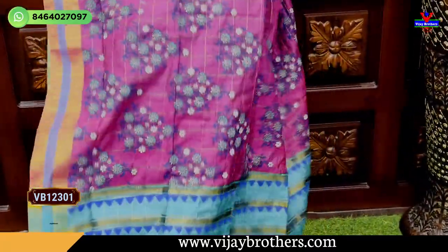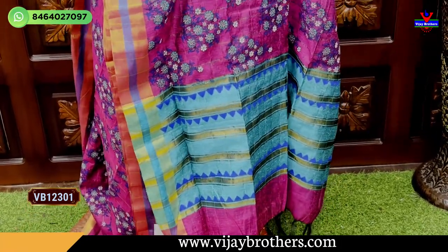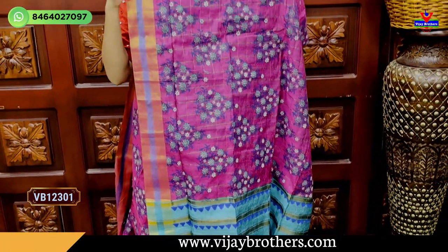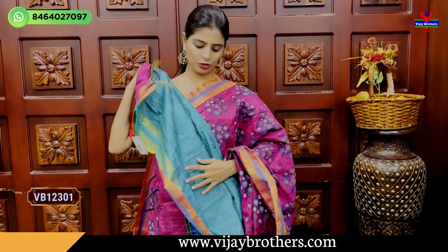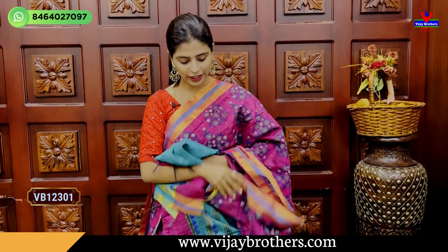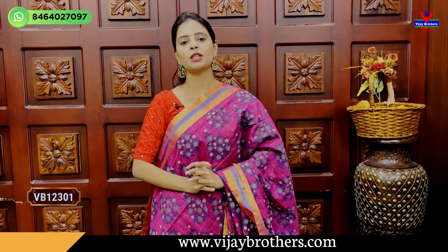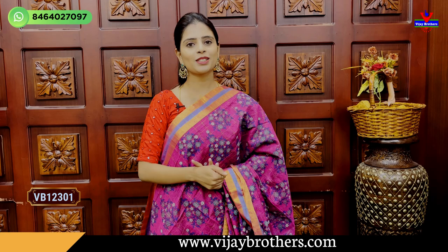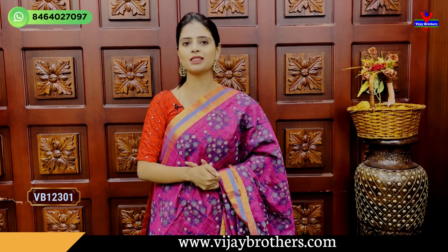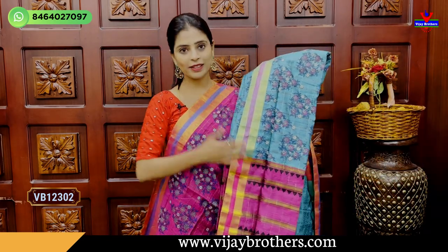They are very different in the same pattern. I will show you the same as contrast — golden lines and contrast checks. They are very different in the same pattern. Tassels also, I will show you the same with the blouse. I will show you the same as blue and pink — light blue and blue.